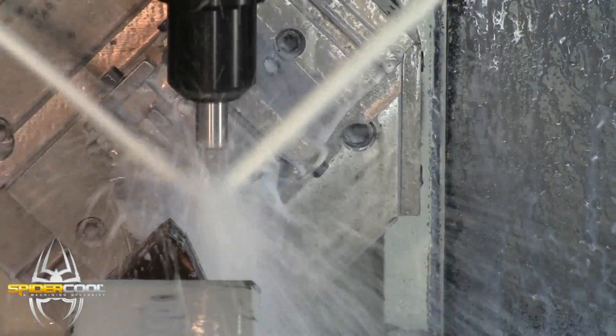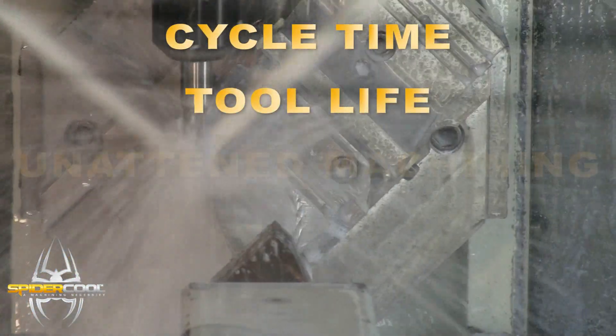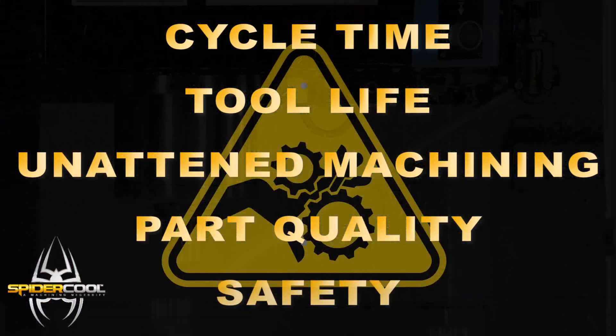SpyderCool absolutely ensures that each and every tool runs with perfectly optimized coolant, which dramatically impacts your cycle time, tool life, unattended machining, part quality, and safety.